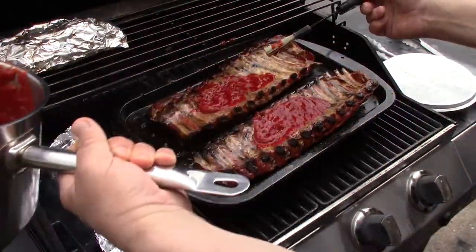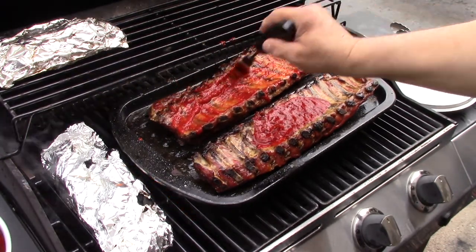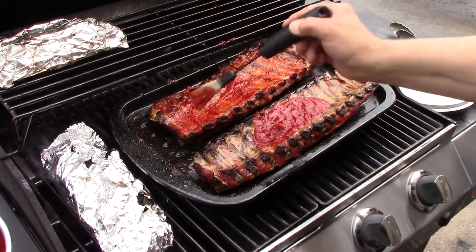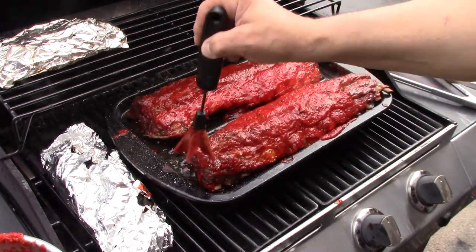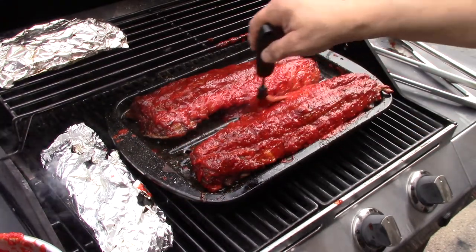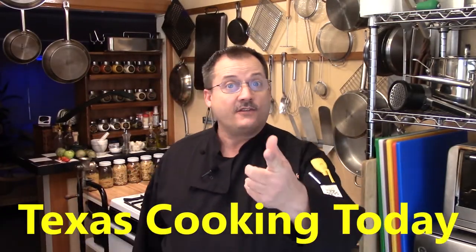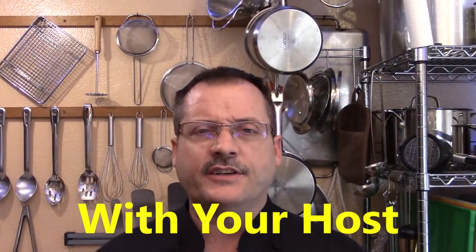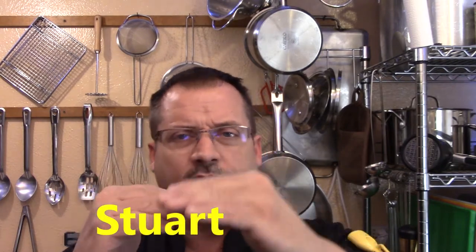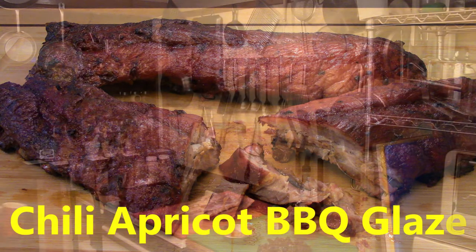Look at this beautiful bright cherry red glaze — no tomato in that, guys. That's just chilies and apricots, a little honey, a tiny bit of bourbon, some salt. Now I'm going to raise the temperature a little bit and let that glaze set up on those beautiful ribs. God help us, it's going to be so delicious.